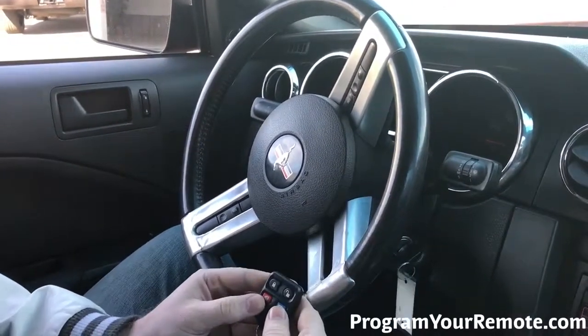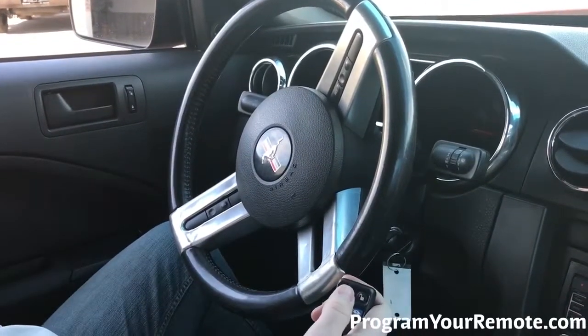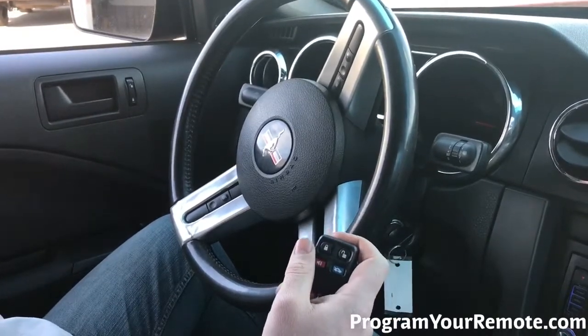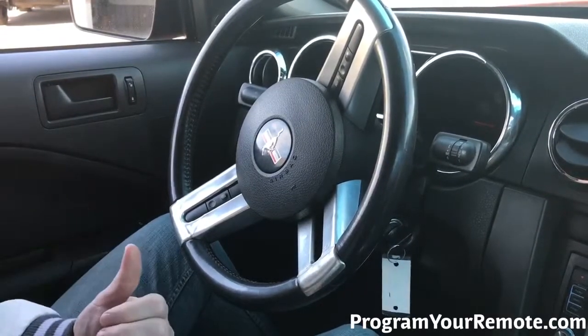So after that we're going to grab our remote and press any button on there. The door locks cycle again, indicating this remote has now been programmed. If you have any additional remotes, you'll repeat that step, pressing a button on each remote until the door locks cycle.